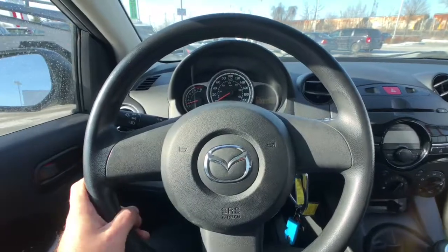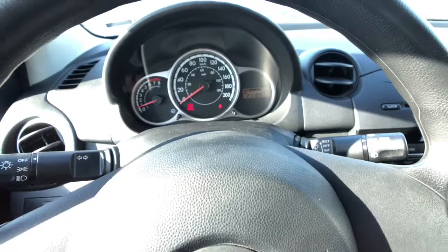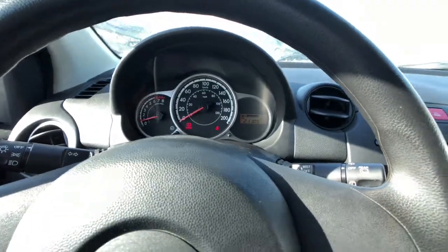Getting closer to look at the steering wheel area right here. You'll see that all of your lights are on the left stalk, all your wipers are on the right stalk, and right in the center is going to be where your gauge cluster is — and if you'll notice there's only 21,000 kilometers on this vehicle.